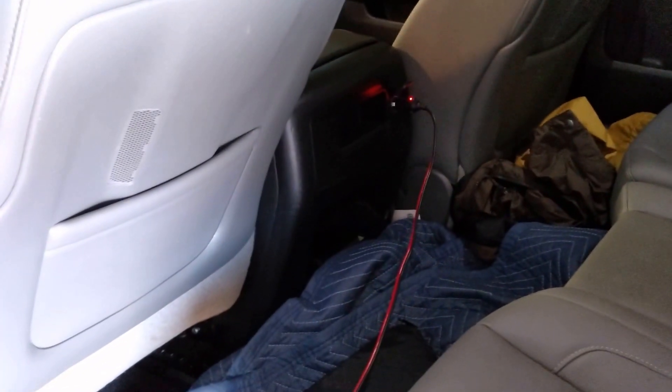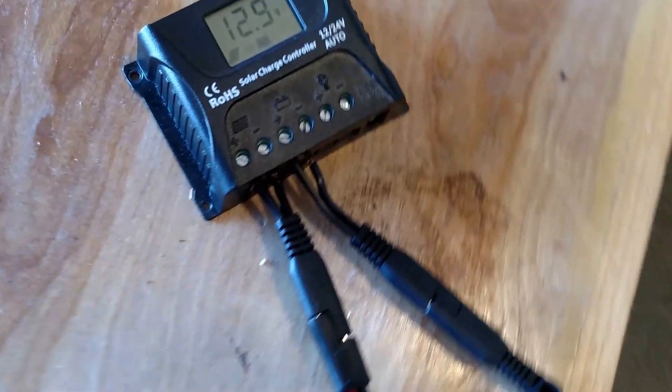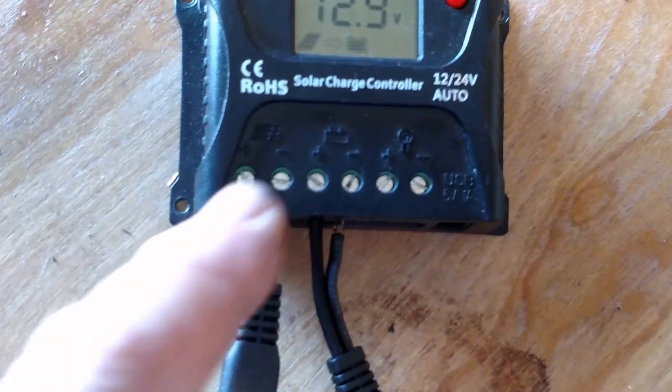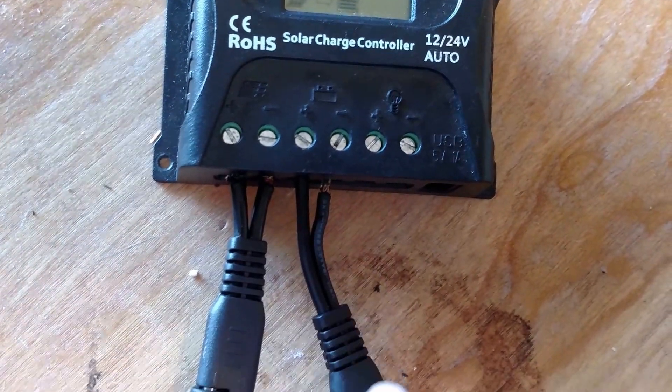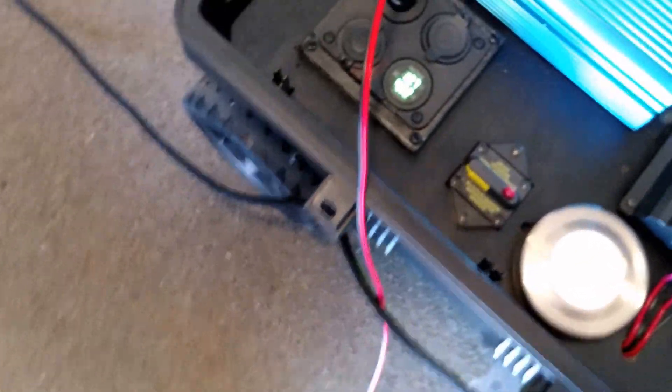I've got the wire plugged into the socket there, as you can see with the light. I bought a connector cable here, and this goes into the input on the solar side. Then the output of the battery side — I use SAE connectors — and that goes into here.